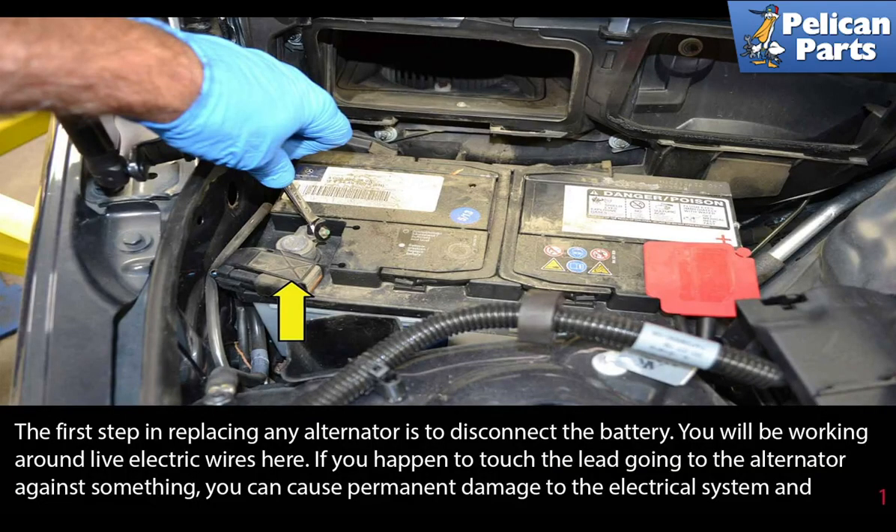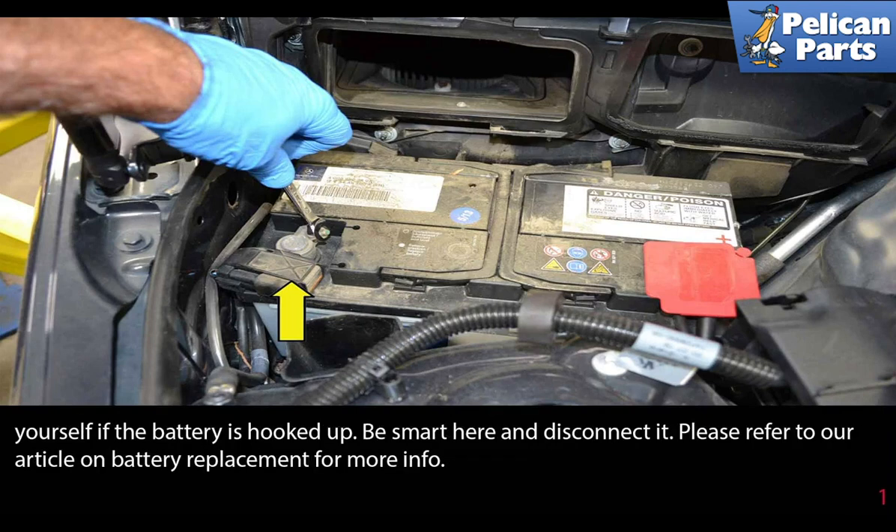The first step in replacing any alternator is to disconnect the battery. You will be working around live electric wires. If you happen to touch the lead going to the alternator against something, you can cause permanent damage to the electrical system and yourself. Be smart here and disconnect the battery. Please refer to the link at the end of this video for an article on battery replacement for further assistance.